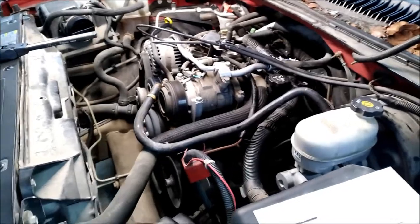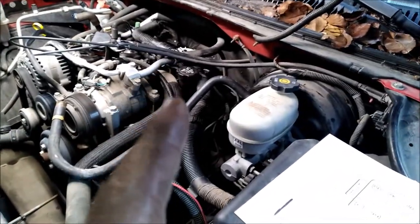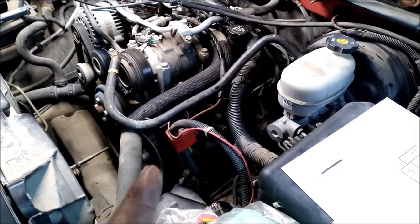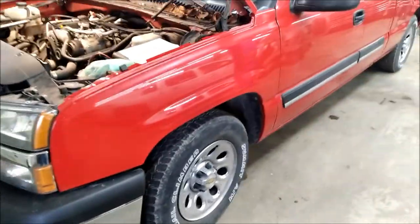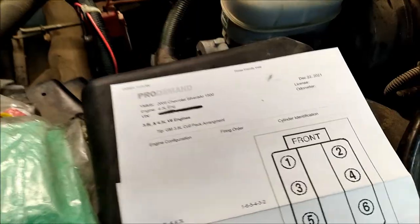Hey there folks, back at you with another video. Today I want to talk to you about how to time your distributor, or do a double check to make sure your distributor is on time and how to set your engine on TDC. Today I'm working on a 2005 Chevy 1500 with the 4.3 in it.